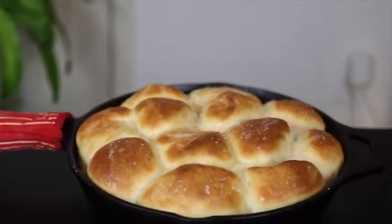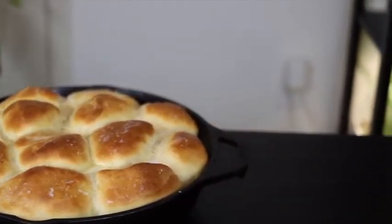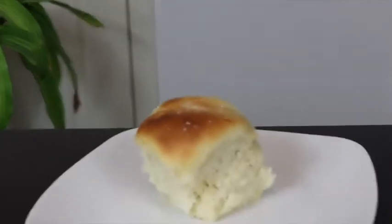Today I'm going to show you a great dinner roll recipe that only needs to rise for about 20 minutes, so you can have it ready for even a quick weeknight dinner.